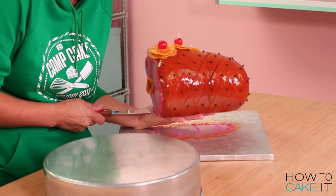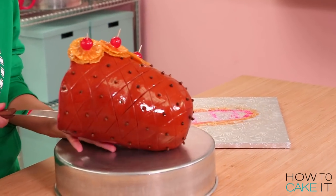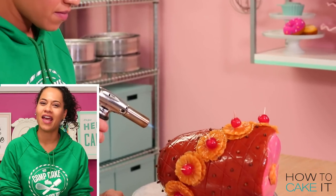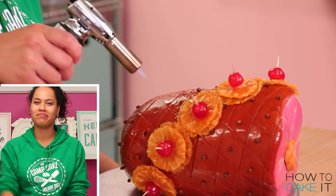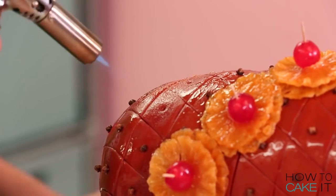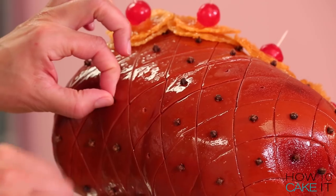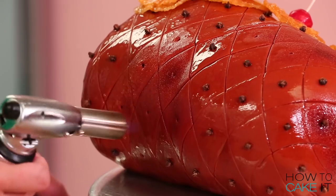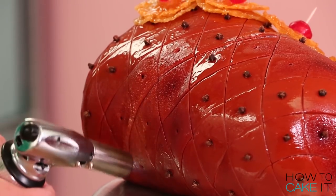I told Jeremy I wanted to do something to this roasted ham, then I completely forgot and did all the other steps. He was like, so Yo, when are you going to brulee it? And I was like, no! So I pulled out some cloves in some areas and used a kitchen torch to just brulee some parts of the skin of the ham, because I wanted it to look like a real roast.